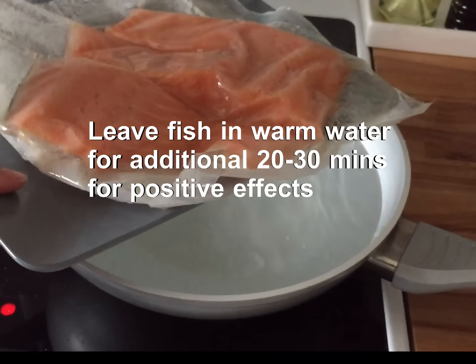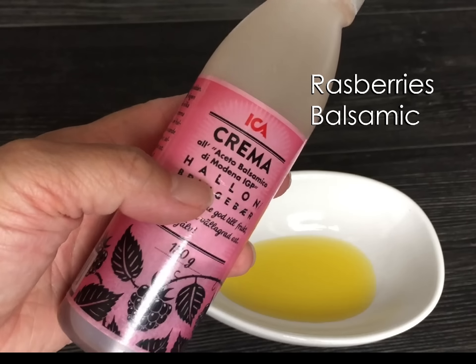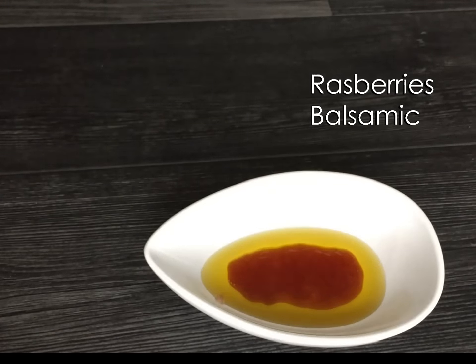Next, let's do the dressing for the fish. Raspberry balsamic with fish may sound a little odd, but trust me, you're gonna love it. I can give you three descriptions on this sauce: it's fruity, acidic, and smooth.